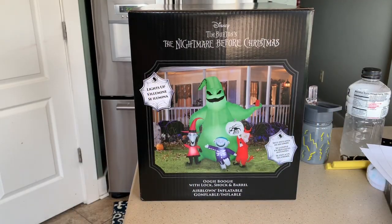Hey everybody, this is Rob with another inflatable review for you today. I have the Nightmare Before Christmas Oogie Boogie with Lock, Shock, and Barrel. This came from YardInflatables.com for $109.